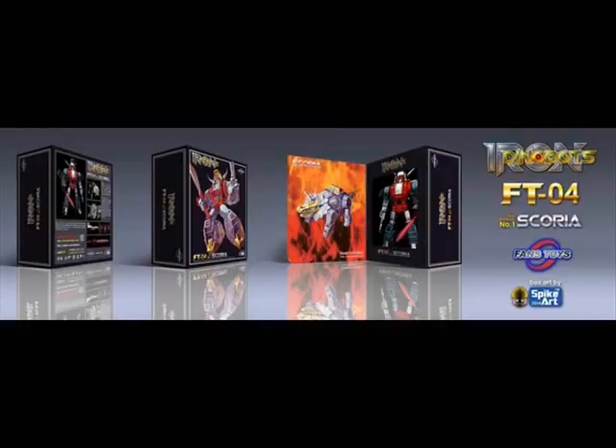This next picture we have is the box art for Fans Toys' Scoria figure. It's made by Spike Art. As you can see, the Scoria figure, which I think we talked about last time, is almost ready to come out, and they have a very fancy box it'll be packaged in. That is fancy — I would run to the store right now and get one if it was available. They cost about $200. I would not be running anywhere.